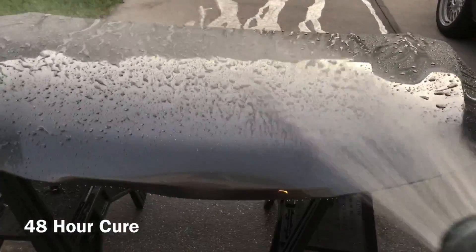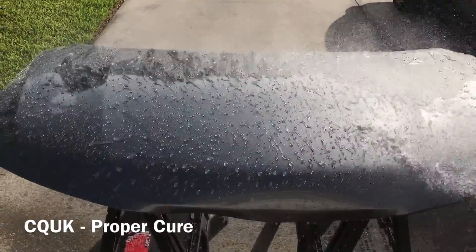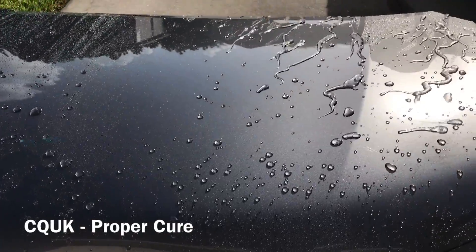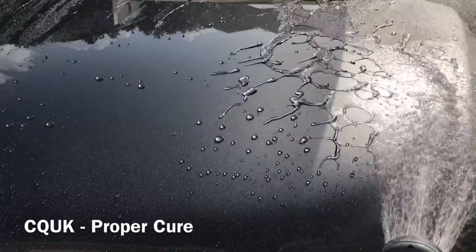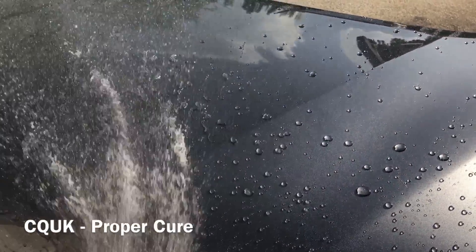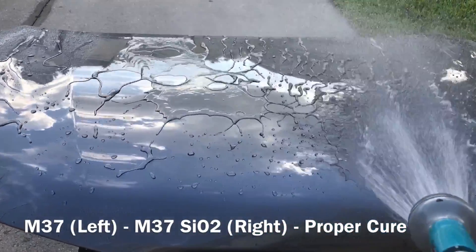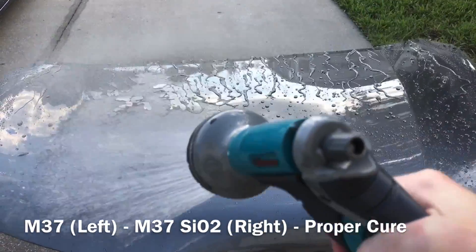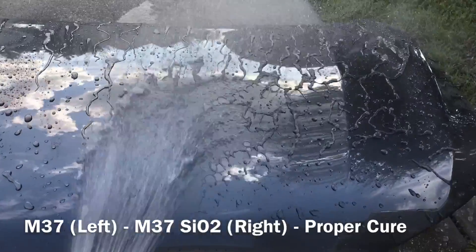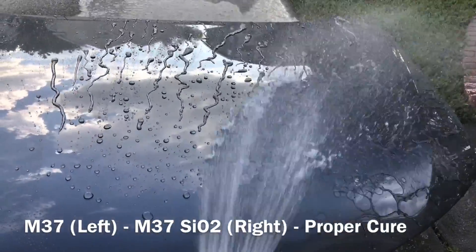In the next clips, I'm going to show you guys how C-Quartz UK and McKees 37 are performing after a proper cure. Taking a look at C-Quartz UK on the paint, I can tell the hydrophobics are a little more crisp after a proper cure — a little tighter beading, a little faster water sheeting. So we're missing out on that extra form of performance that C-Quartz UK is really known for compared to other coatings. McKees 37 is good, but it's not going to be able to achieve this level of hydrophobicity by itself. So when we wash and rinse C-Quartz UK early, we're missing out on a lot of extra performance. On the right half of the hood, I have the SiO2 Enhanced McKees 37 coating after a proper cure, and on the left half I've got the older version. It doesn't look like the hydrophobics are impacted at all by an early wash and rinse. What I don't know is the long-term impact — even though the hydrophobics are the same now, I don't know how many months I would shave off the lifespan of the coating by washing and rinsing it early compared to allowing it to fully cure properly.